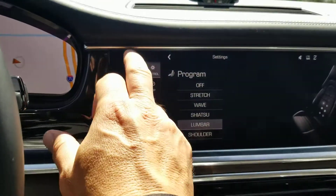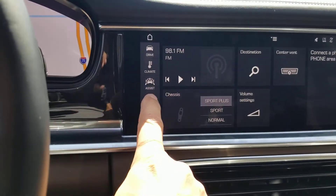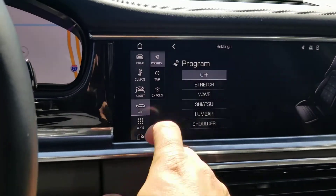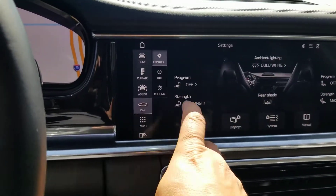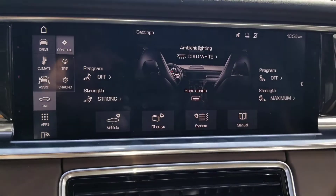It was pretty good. So again, go to your home screen, scroll up, go to the car — there's your program. You've got it for both sides, driver and passenger side. You can set the strengths.